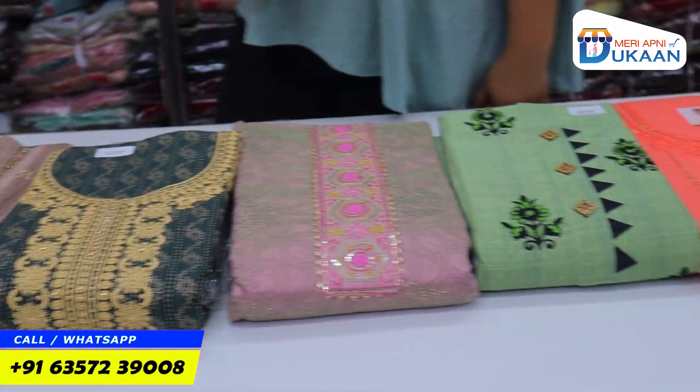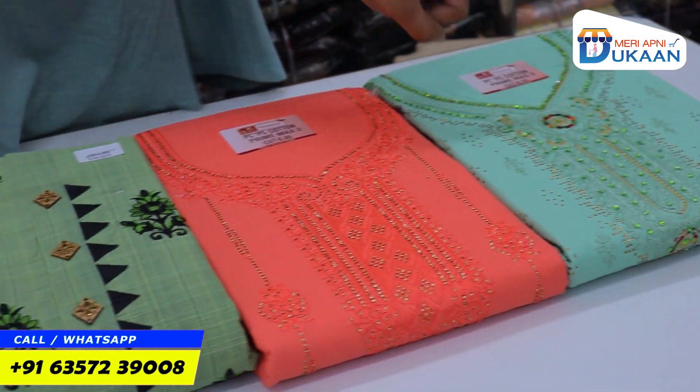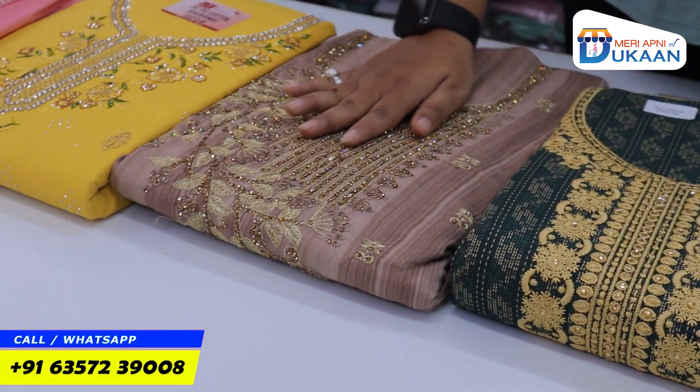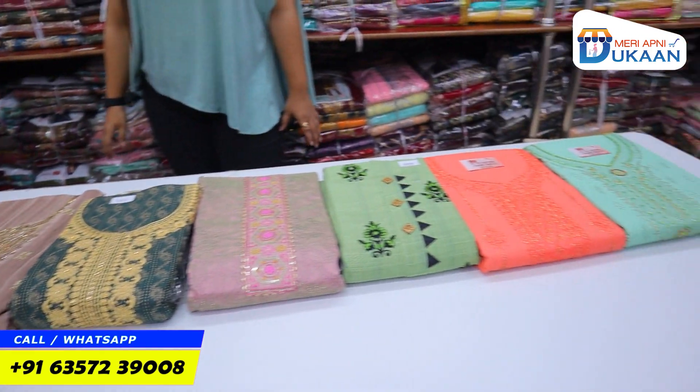The starting rate is $1.29. You didn't say that this suit is $1.29, or this suit is $1.29 — that is the starting rate. The counter starting rate is $1.29. As you all know, the festival rate is $1.29.